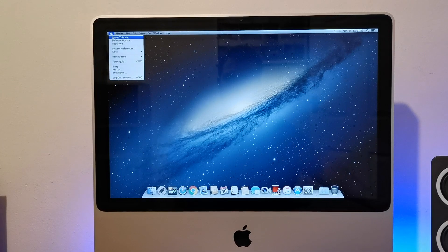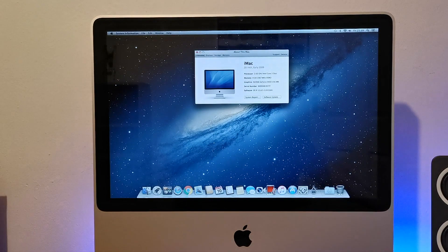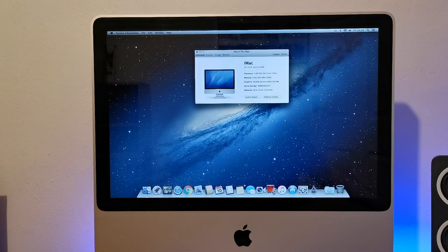I waited about 3 days and when it arrived, even to my surprise it was in such fantastic condition. I booted it up and it worked perfectly the first time, running macOS Mountain Lion.